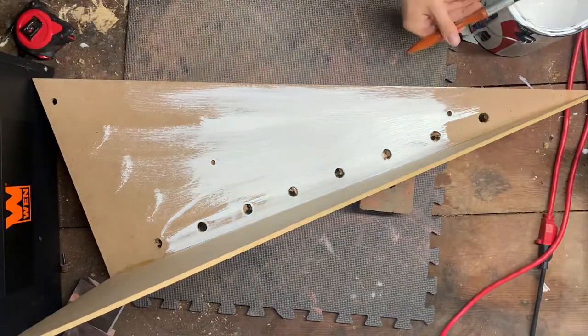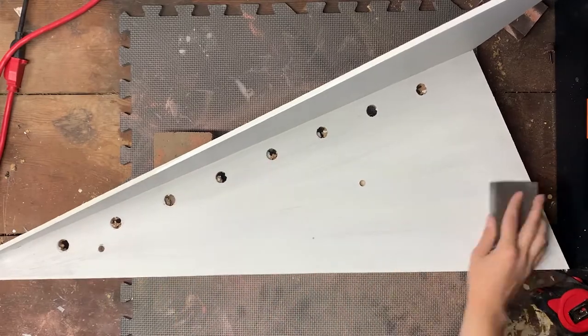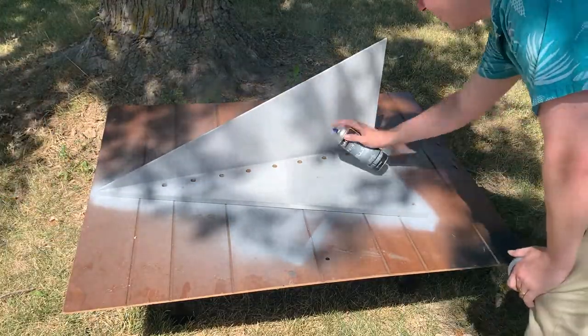I then started priming with an epoxy-based primer. I then sanded it to get rid of any high spots, and then I decided to actually prime it again with some gray filler primer, just to be safe.